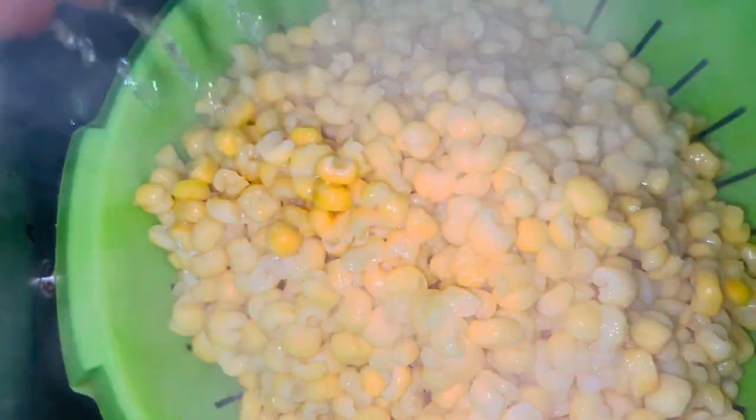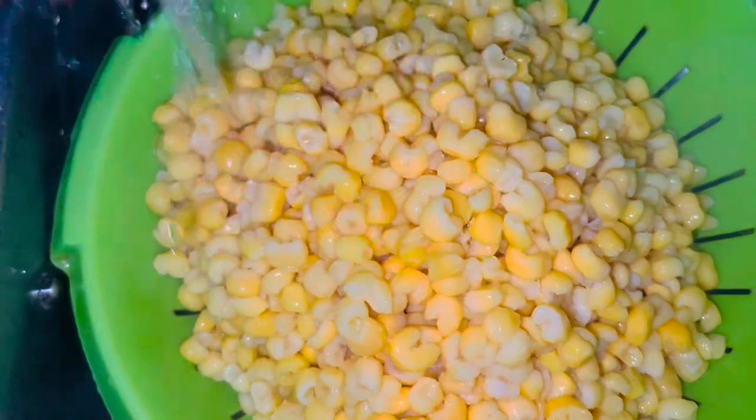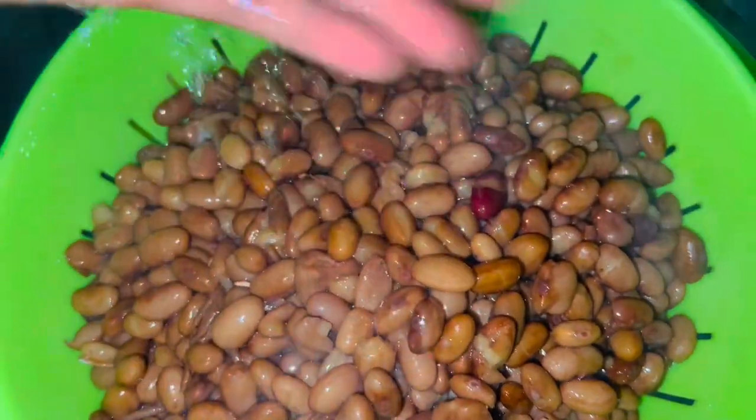Here is our corn — I'm just going to rinse it a little bit and then put it in first. I always put my corn in first before adding the beans, because corn is harder than beans. Here is our beans also — I'm going to rinse it too and then add it in.